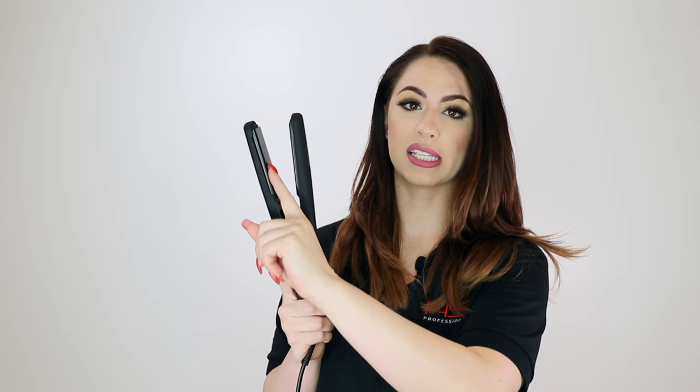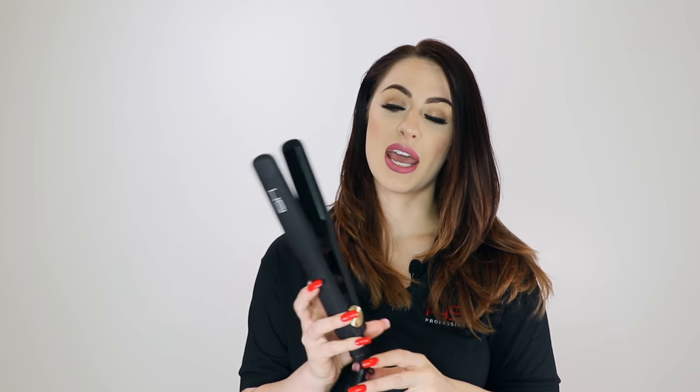To clean your iron, first make sure that it is completely cool. Sometimes the plates will get a little bit of residue from whatever products you're using, especially if you're using hairspray on your hair first. You're going to want to take a nice soft cloth — nothing that will scratch the plates of your iron — and get it damp with some warm water. Then you simply rub it over the plates until they're nice and clean. If you still have any sort of residue on the plates, you can use a bit of rubbing alcohol on your cloth. You can also clean the rest of the iron the same way as well.